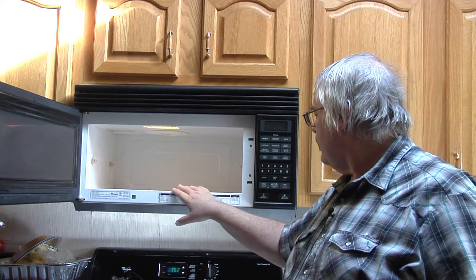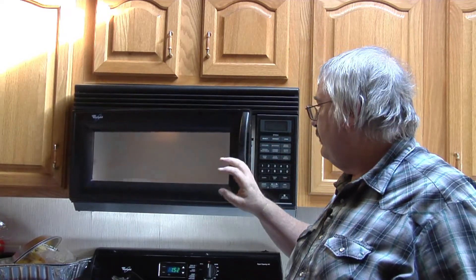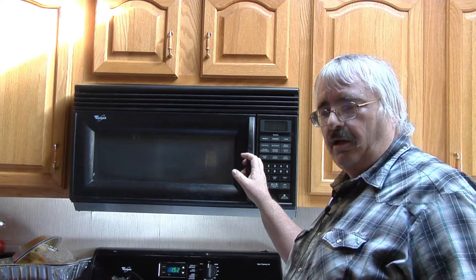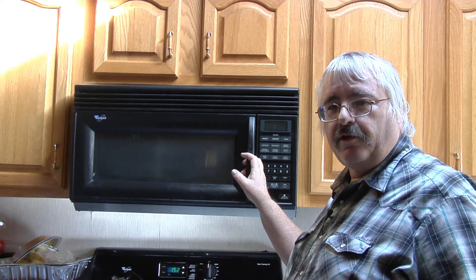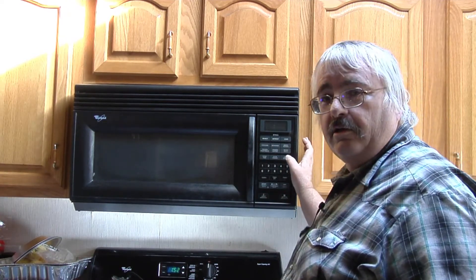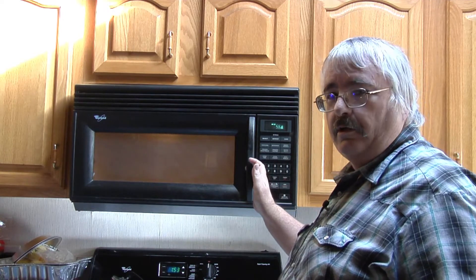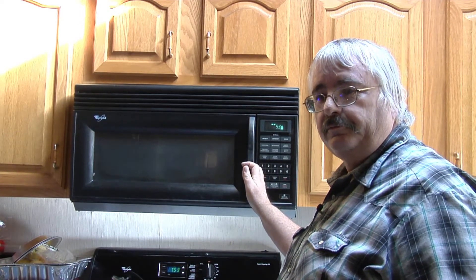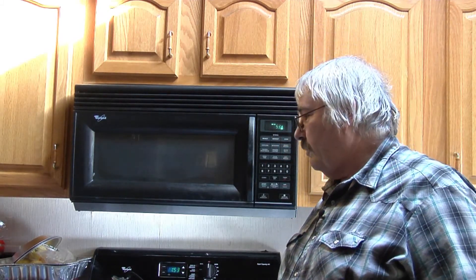It's made by Whirlpool, it's over the stove. For the most part it works. I looked up a lot of different microwave videos and the biggest complaint — I didn't get to hear what it sounded like before you fixed it. It puts out a real loud buzzing noise. So we're going to hear what it sounds like right now before I fix it. That's what it sounds like when it's not working right. And it puts off a smell, so there's something in there getting hot. You don't want to run it too long like that — it's probably already burned up anyway.